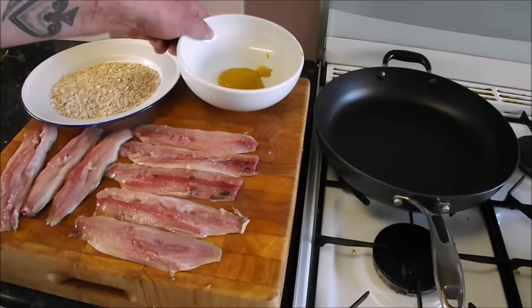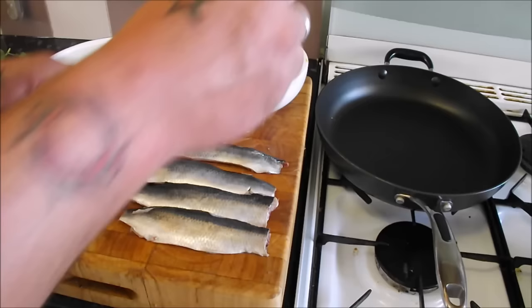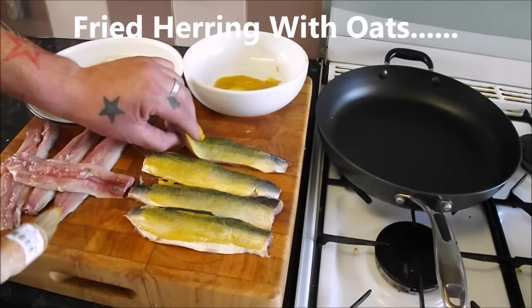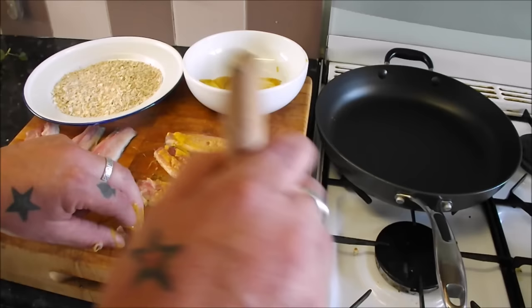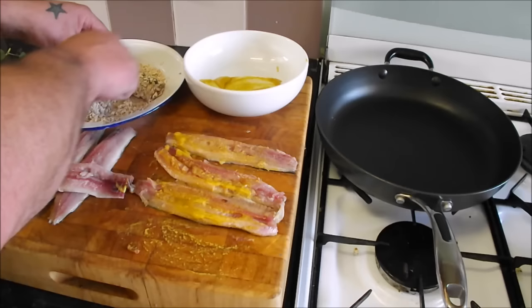I've got my porridge oats and mustard for the Scottish preparation. Turn the fillets over, apply mustard to them - you must give this a go because this is a dish in its own right. Turn them over, mustard on that side. A pastry brush is just awesome for this. Get your fillet into the oats and this cooks up beautiful with a nice crunch to it.